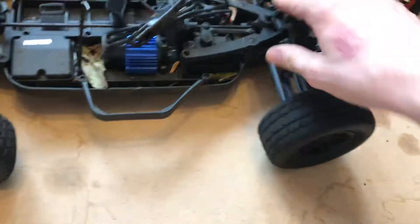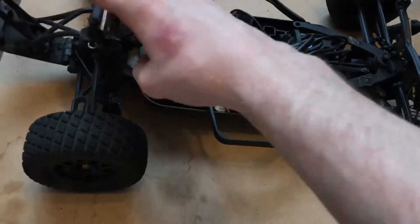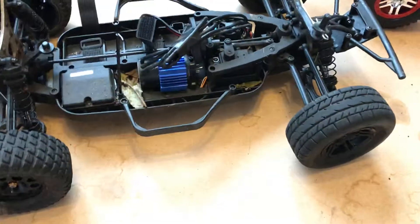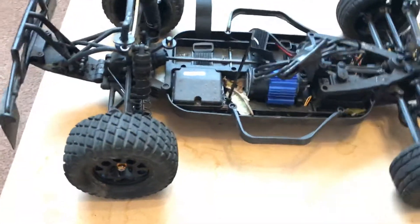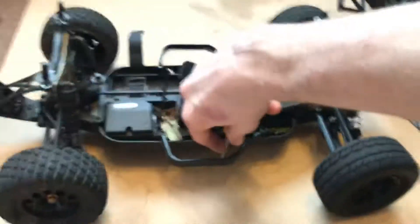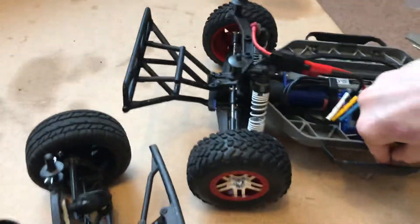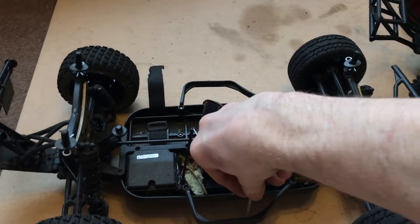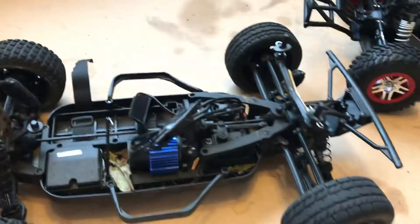The linkages are non-adjustable — plastic, fixed positions. I've put my own oil in the shocks; it's quite stiff but seems rather nice. For ride height, this one sits about this much, whereas the other sits quite a bit higher — about half an inch difference in ride height.